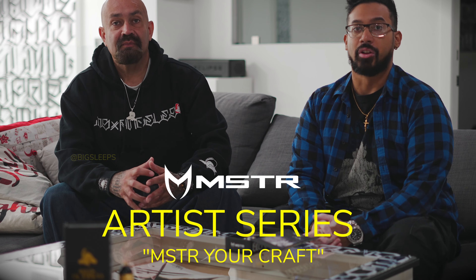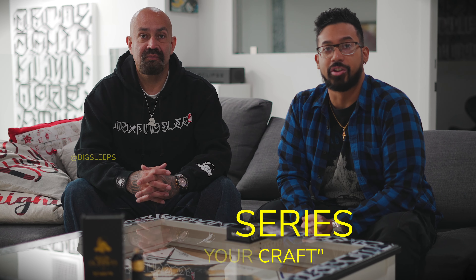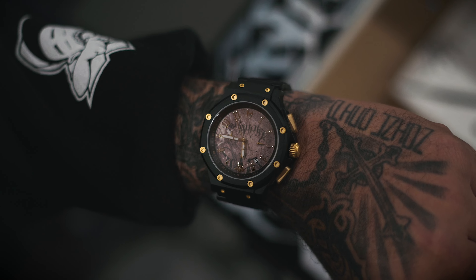What's up guys? Today we're introducing Big Sleeps and the first of our artist series collaboration. We're going to be getting into the watch and a little bit more information about Big Sleeps and how we started.